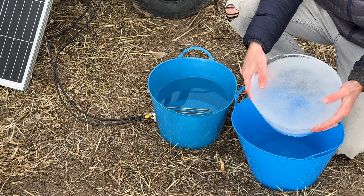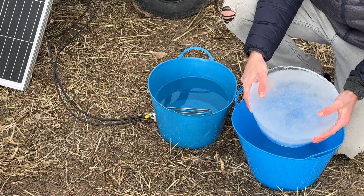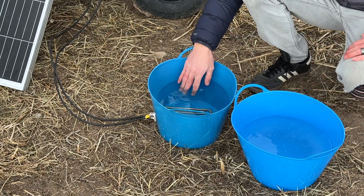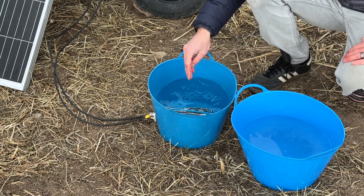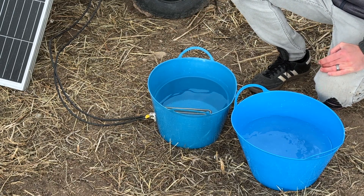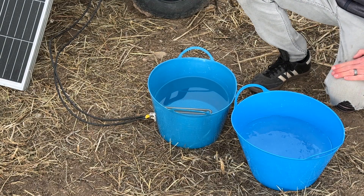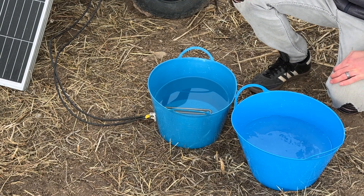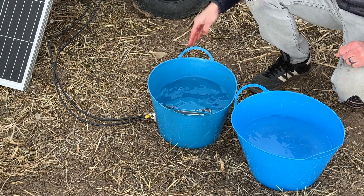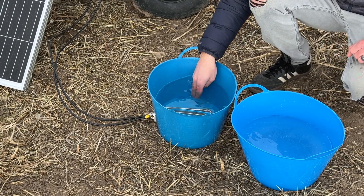In the control bucket, about half of the bucket is solid ice. In the one with the heating element, the water actually feels pretty warm, which is surprising given it's been a pretty overcast day — but even with that, it looks like we've got enough to melt all the ice and make it warm.